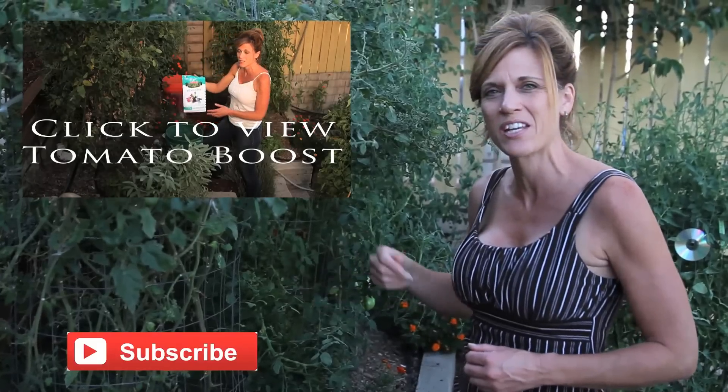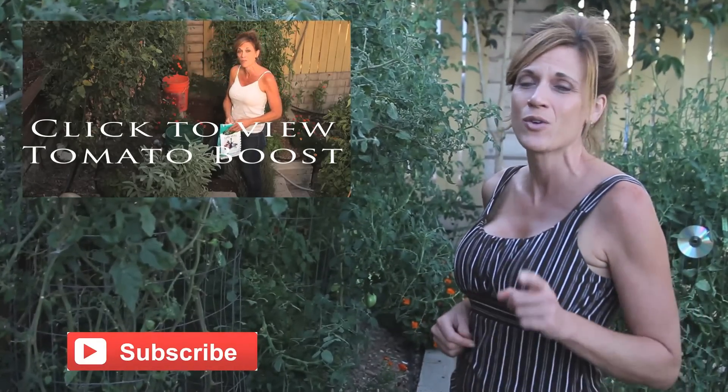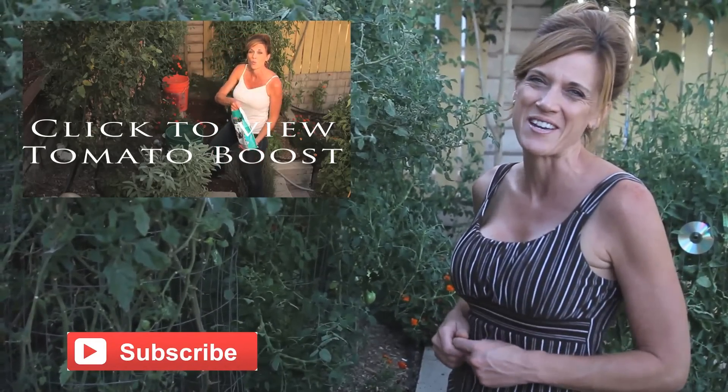It looks like my tomato plant boost is a success. I'm hoping we get some warm nights — which they are warming up — and that my tomatoes ripen quickly before the cold weather hits. Thanks a lot for watching, just wanted to give you that little report, and if you guys tried it I hope it's working as well for you. We'll see you next time.